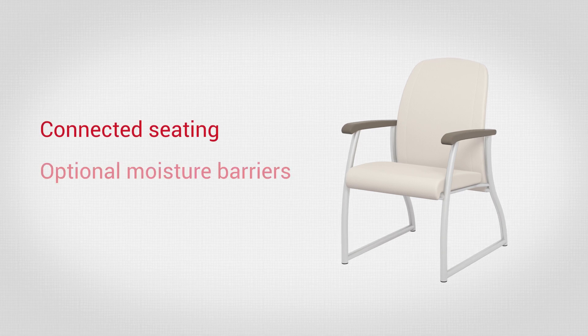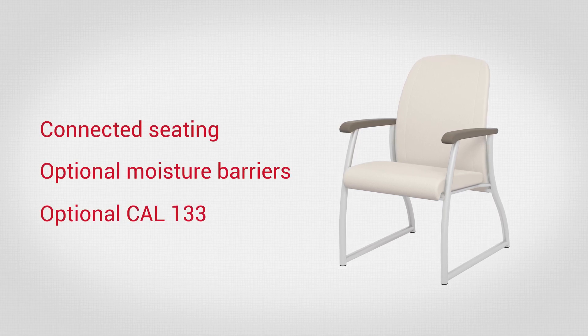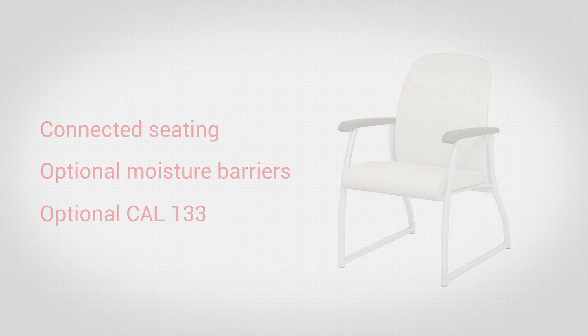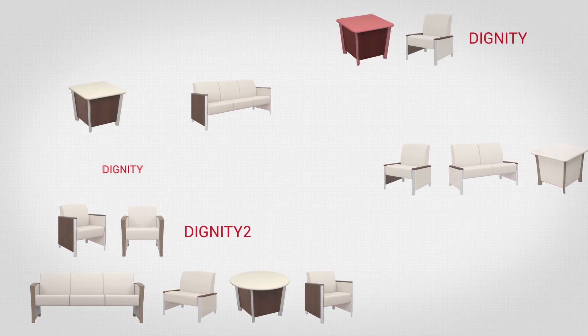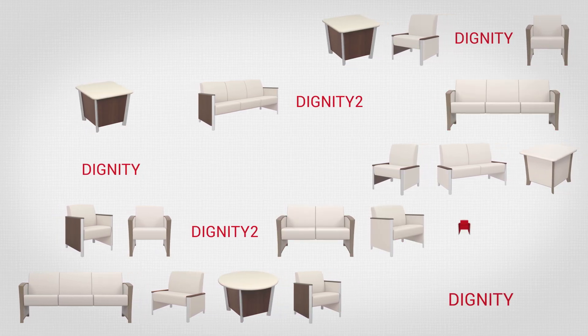Additional features include connected seating, optional moisture barriers, and CAL-133. Along with our modified heavy-duty products, our Dignity Series offers safety and durability with a modern residential feel.